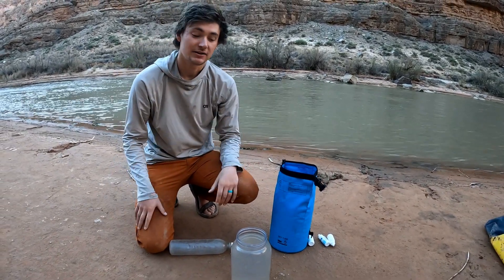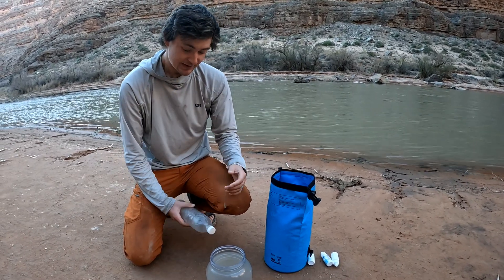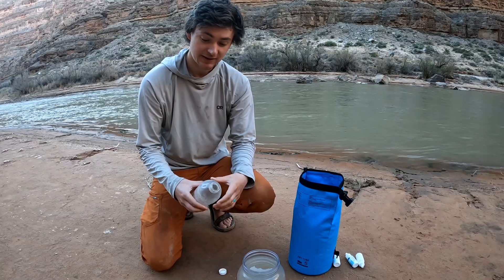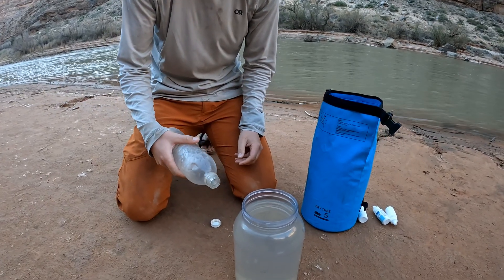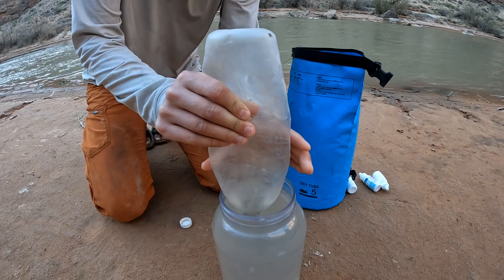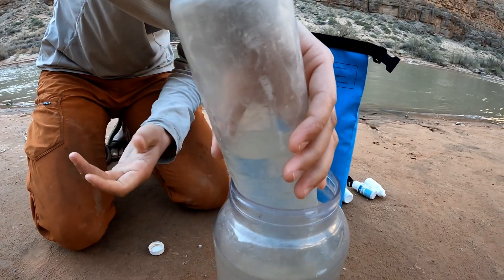We definitely can't pour it out of here because that'll just cause all the stuff to get stirred up again and fall back into the water. One strategy is using a smart water bottle — since they're really common as a backpacking water bottle, you can vacuum up water. This is useful for a lot of different things, not just for this. Squeeze out as much air as you can, stick the mouth in the water, and re-expand it by squeezing it on the opposite axis.